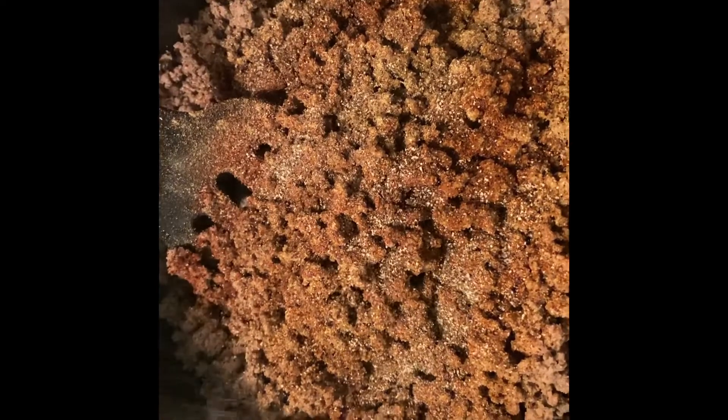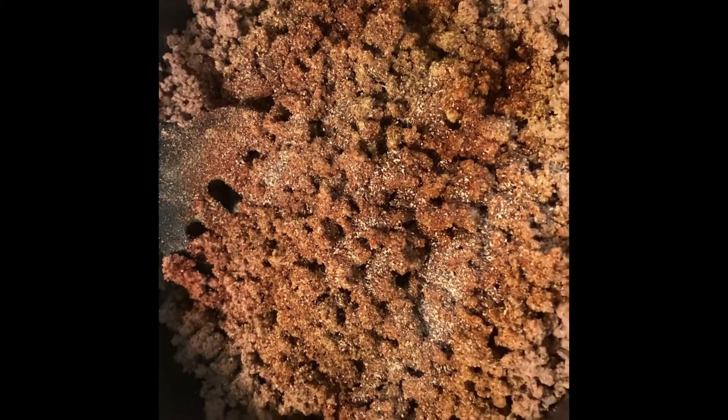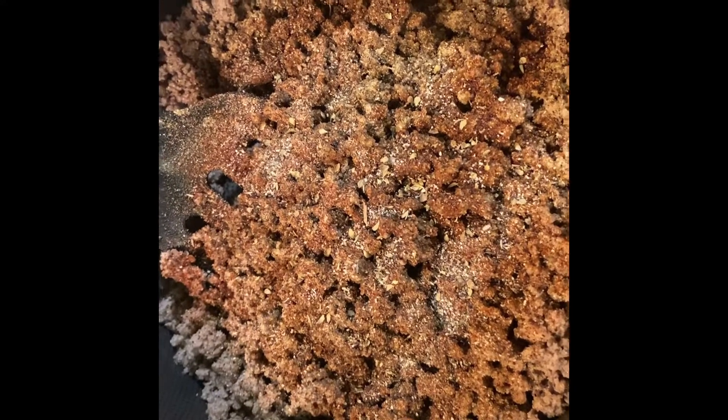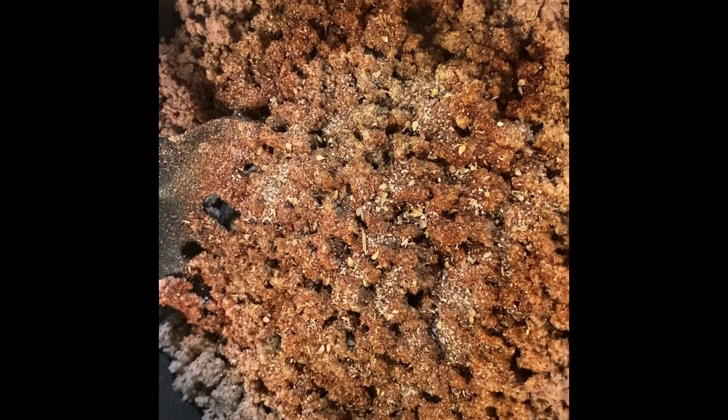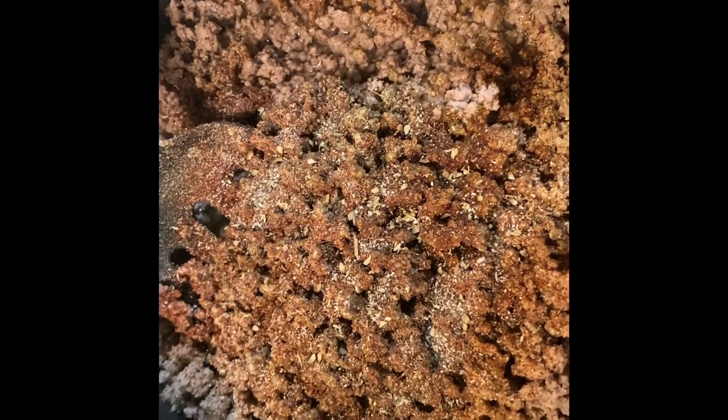But you guys go ahead and use cayenne if you have it. You can also put some oregano in there. You're going to need to put some water — I'll start with a little bit right now.